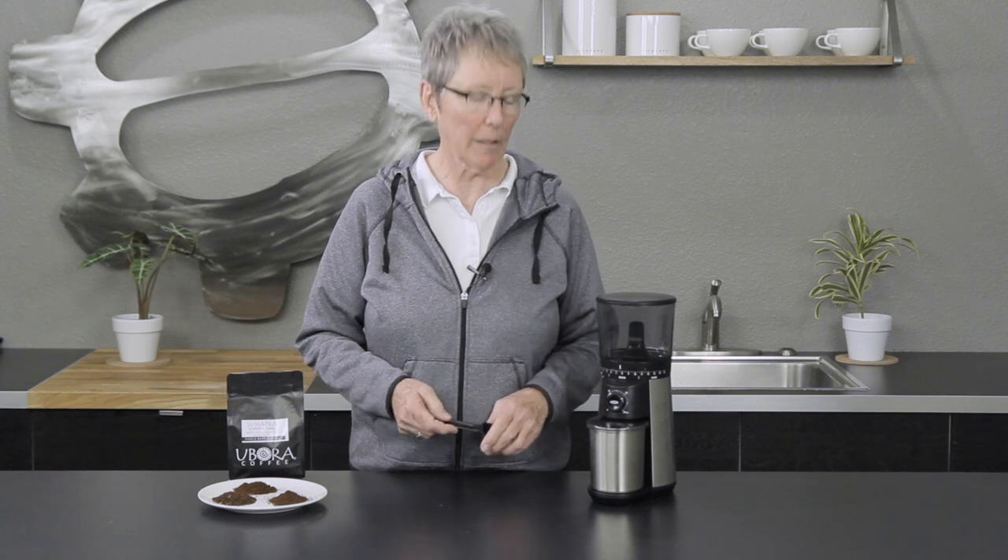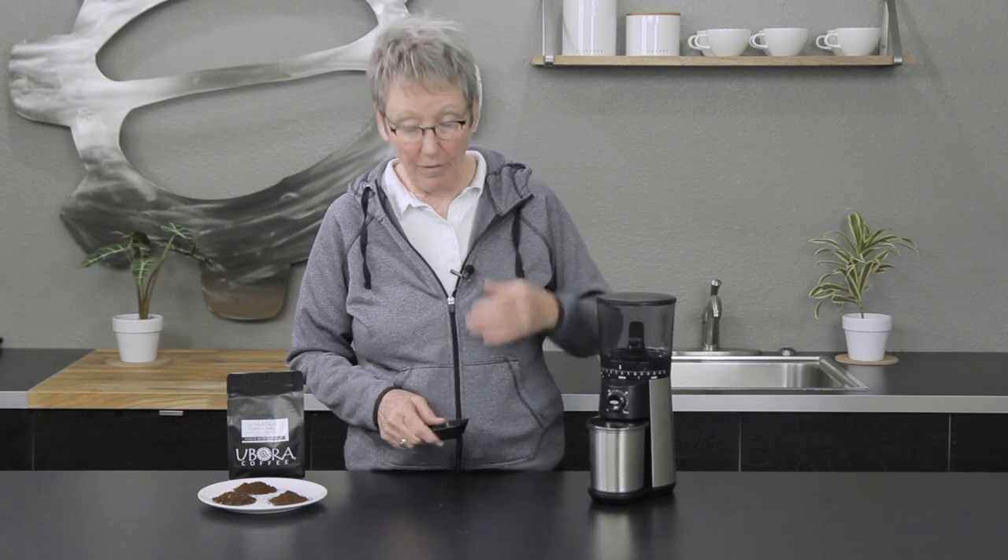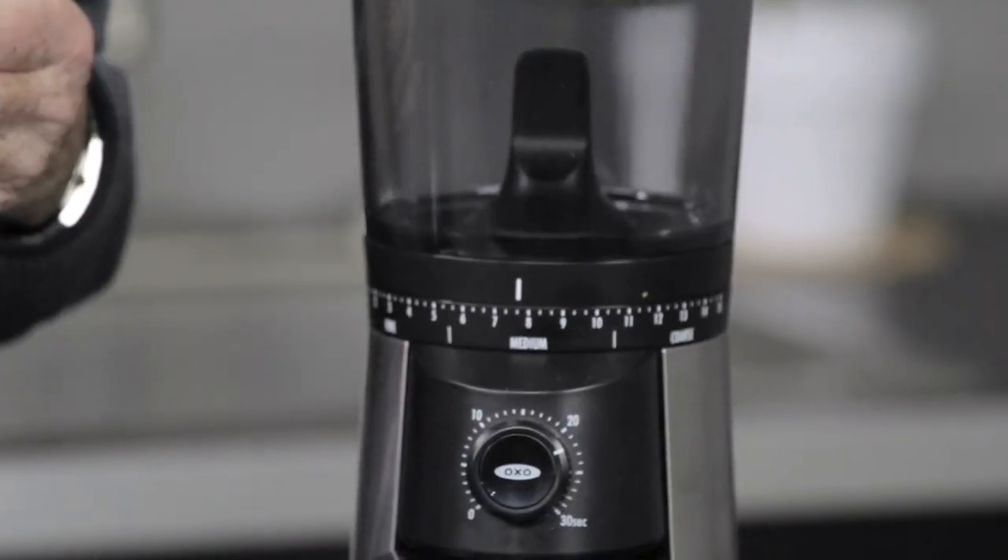Hi folks, it's Gail from Seattle Coffee. I have a new OXO product to show you — it is the OXO conical burr grinder. It's a fairly basic grinder, but it is a burr grinder, which is nice.